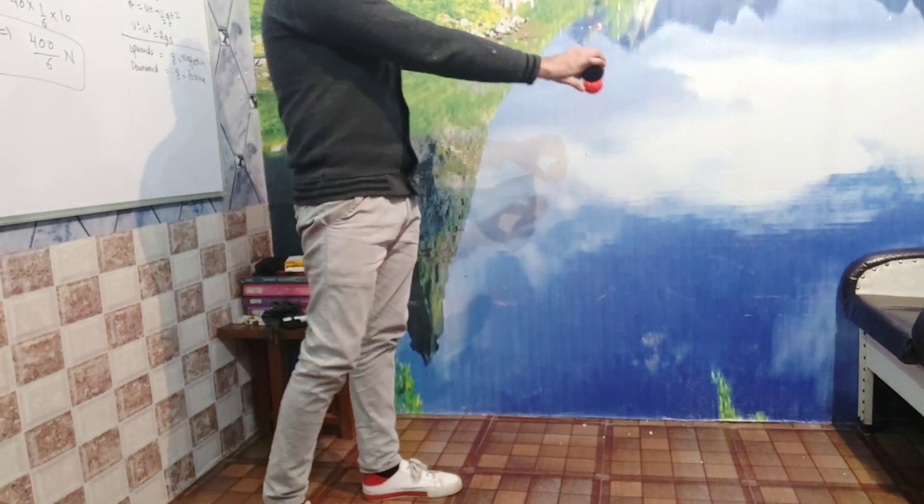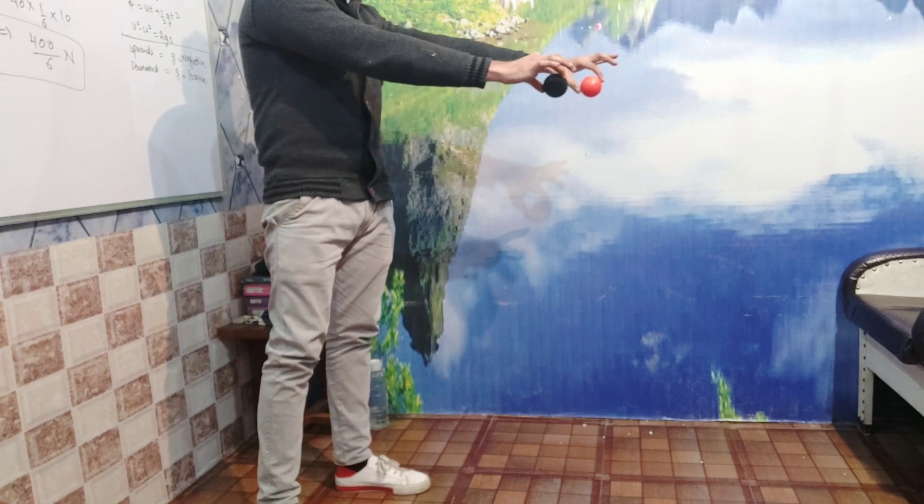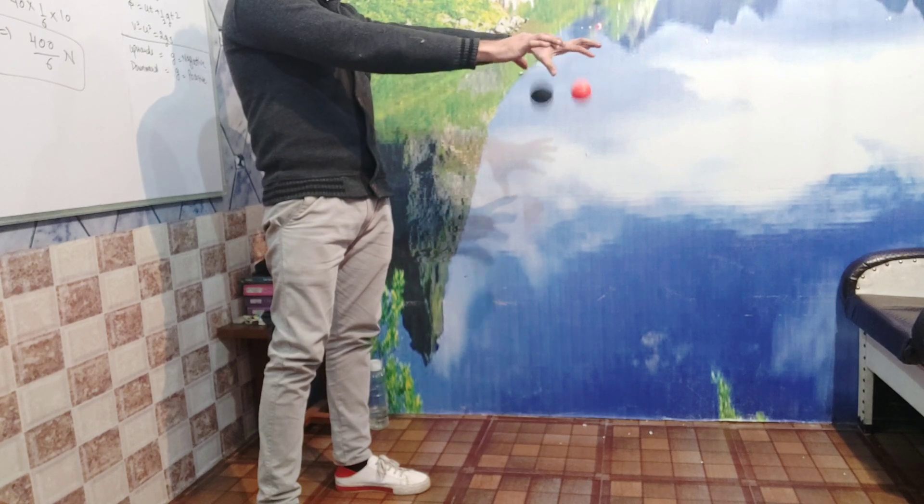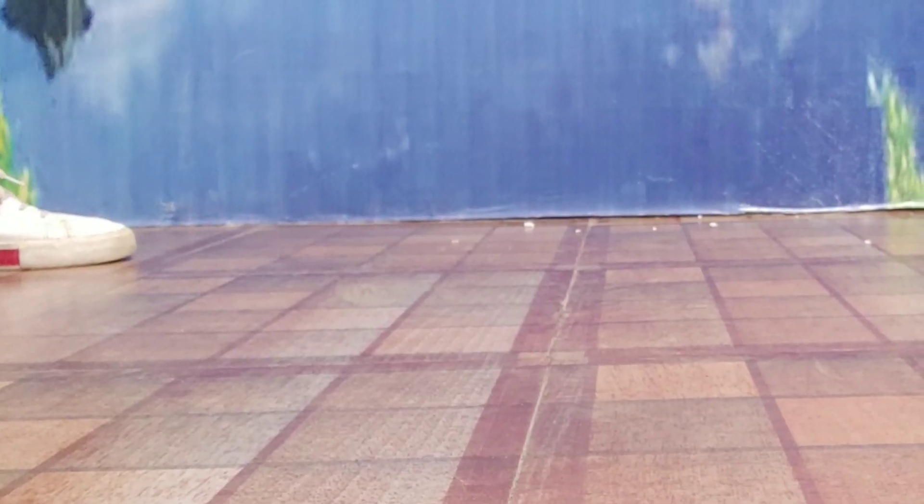If you drop these two balls from the same height, will they touch the ground at the same time or not? The result is: at the same time.